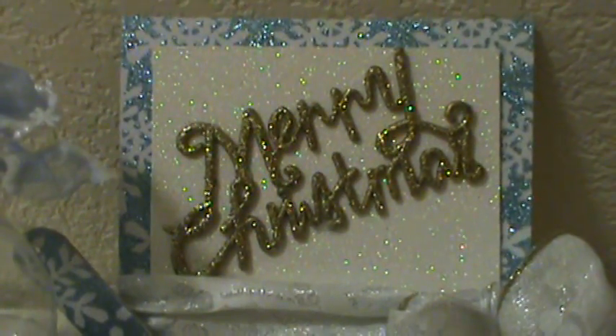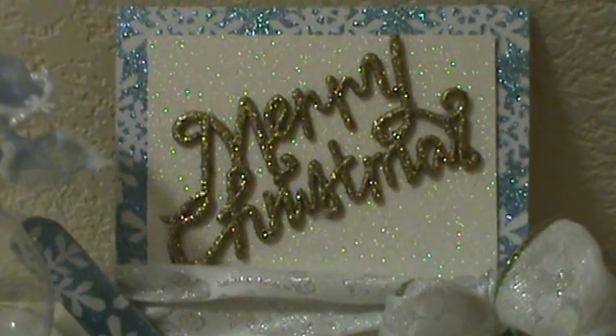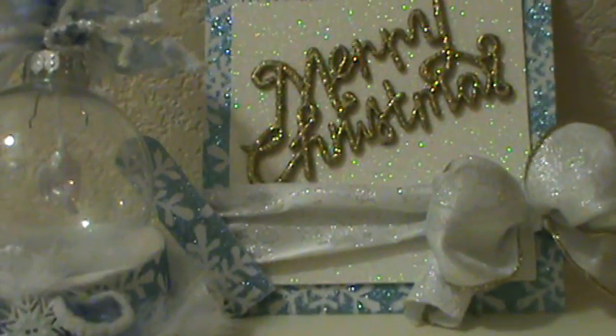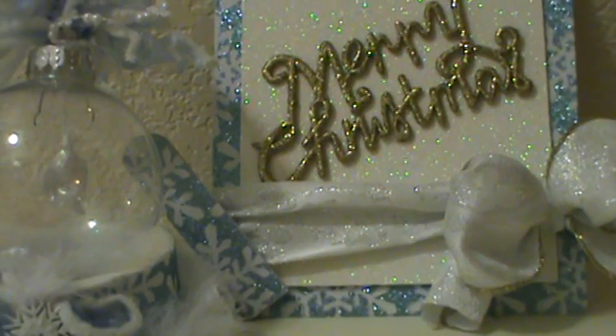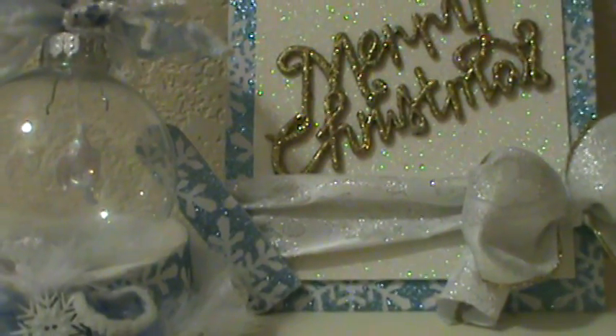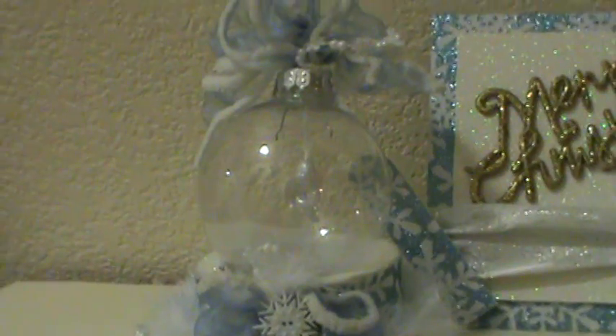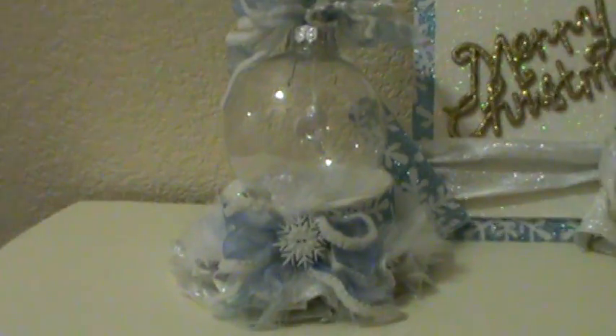The person I'm swapping with said they liked blue and snowflakes, so this is what I selected for them. I used an ornament from the Dollar Tree for the Merry Christmas piece — I just cut off the little hangy thing and placed it on white glittered stock paper from Michaels, then wrapped it with wool.